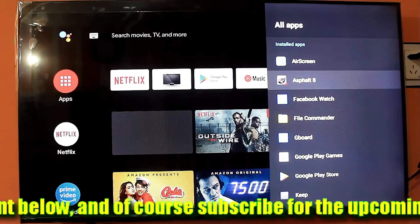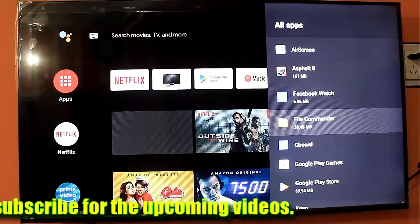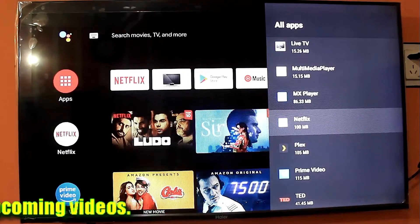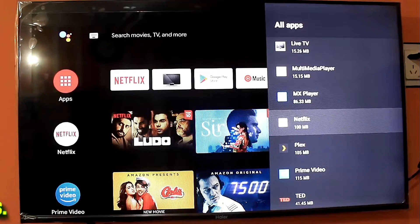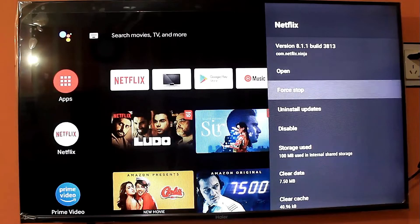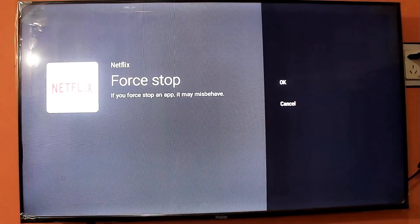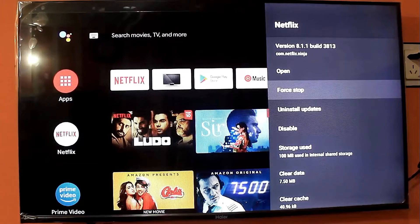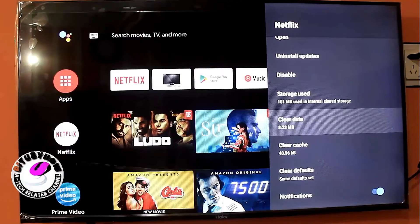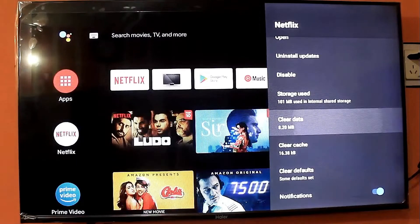Find the Netflix app and click on it. Click on Force Stop, then click OK. Scroll down and clear the cache, then clear the data.